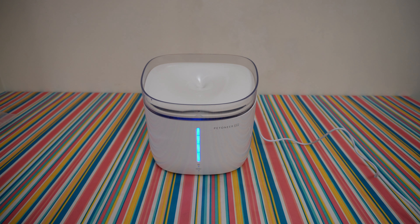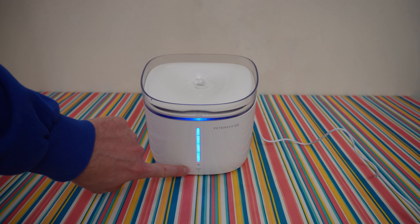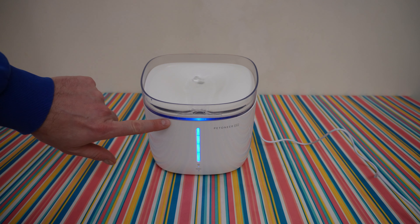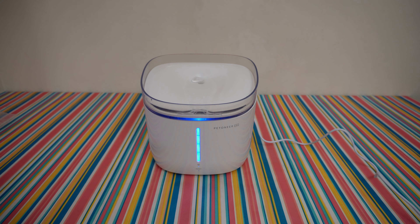Now let's power it on. Oh, instantly we have water — I like the LED color, it looks great! At the front we have the LED status panel, the Wi-Fi LED, and the reset hole. Wow, it looks nice, I like it! We can see the water, and if this LED light is flashing it means the sterilization process is in progress.